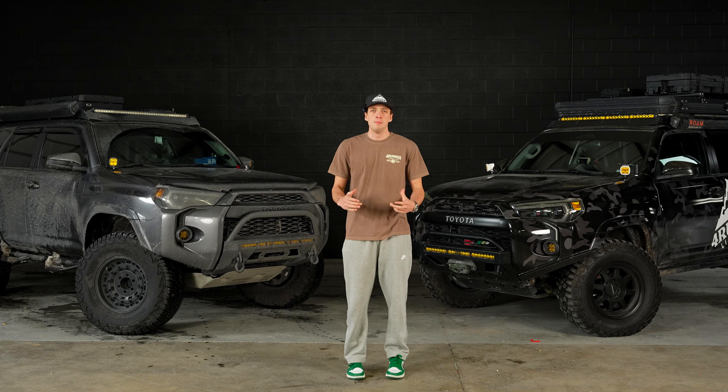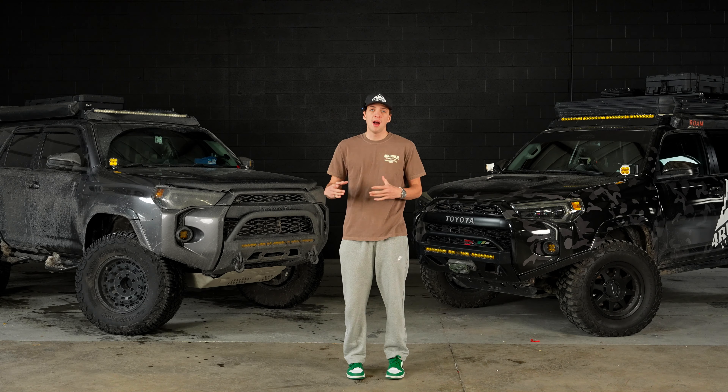Hey guys, welcome back to 4Runner Lifestyle. Today we're going to be doing a little comparison video of two really popular products — we're going to be comparing an S-Pod and an Auxbeam to control our auxiliary lighting.